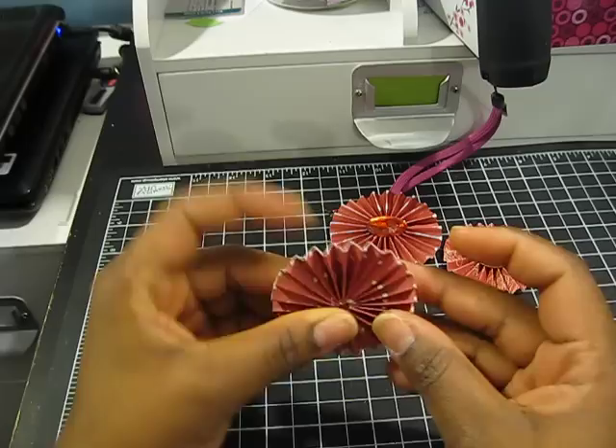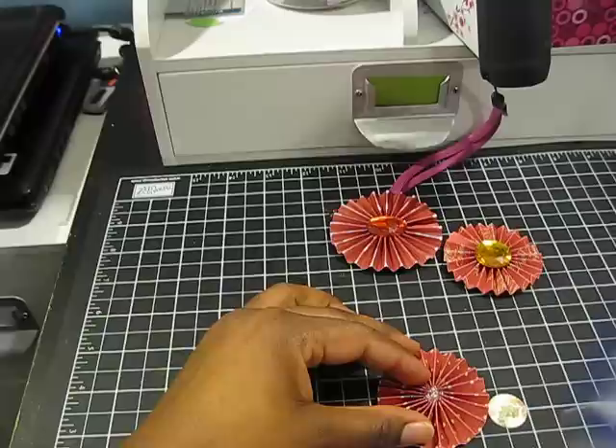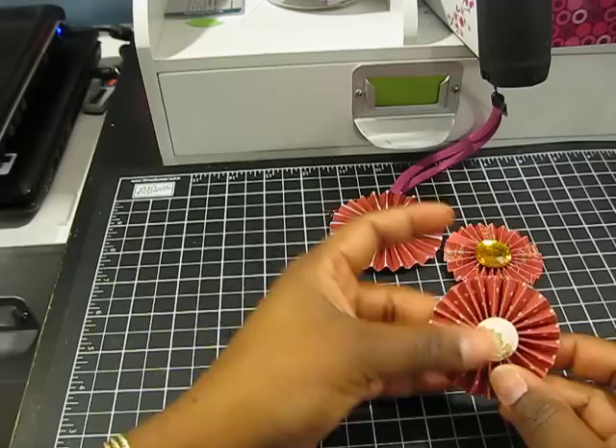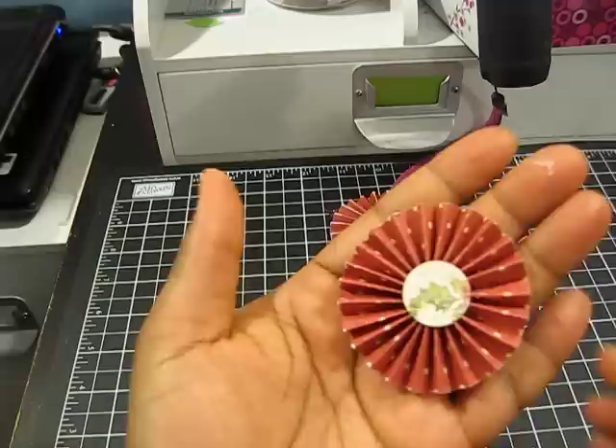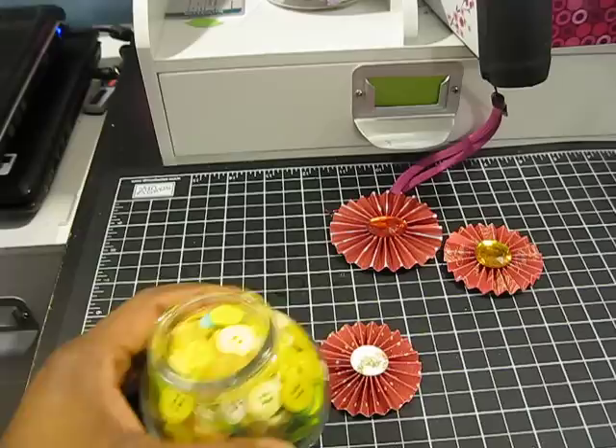Again, squishing your pieces together as much as possible, I'm just going to add some glue directly to the flower. You can go ahead now and add your button or whatever you're putting in the center. For the sake of time I'm just going to add this piece of paper — and there's my rosette. Like I said, you can add a button, so I'm going to grab one quickly from my button jar.